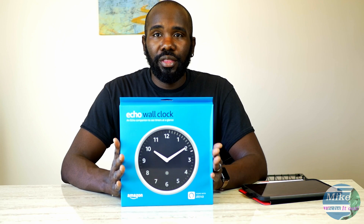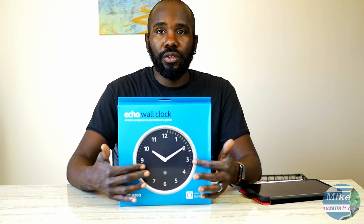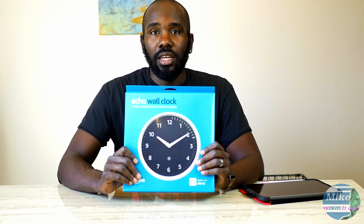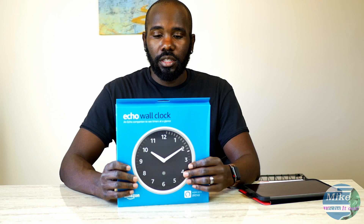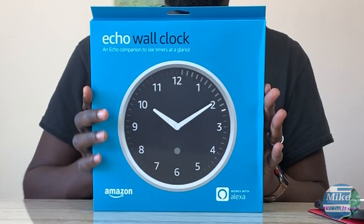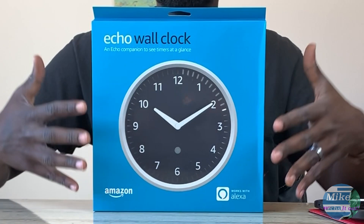I'm really excited about this. It's pretty basic — it's just a clock — and when you set a timer it shows the timers using little notches around the side of the clock. I don't know why, but this concept to me is extremely cool. I guess it's because I use my Echo all the time for timers and stuff like that. So let's go ahead and do a little tour of the box.